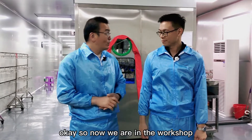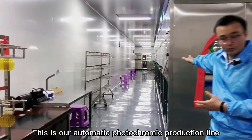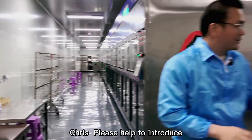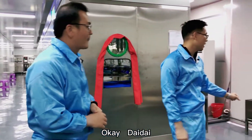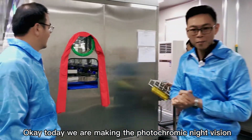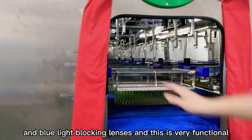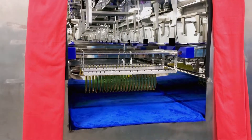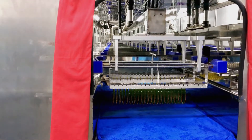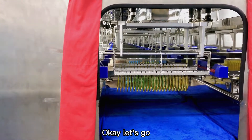We are now in the workshop. As you can see, this is our automatic photochromic production line. Today we are making photochromic night vision and blue light blocking lenses — very functional. This is the whole production line and we will show you the whole production process.